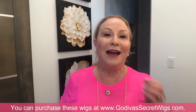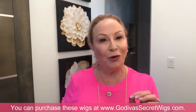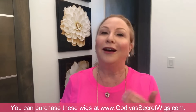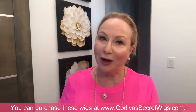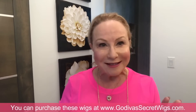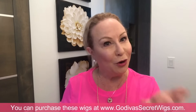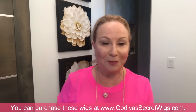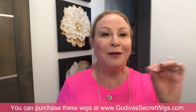Hi, my name is Rochelle and I'm the mother of the mother-daughter team of Godiva's Secret Wigs. Today I want to show you what is a lace front wig and what is a mono or monofilament wig. We're going to take this step by step, especially for new wig wearers — I think you'll find this interesting.